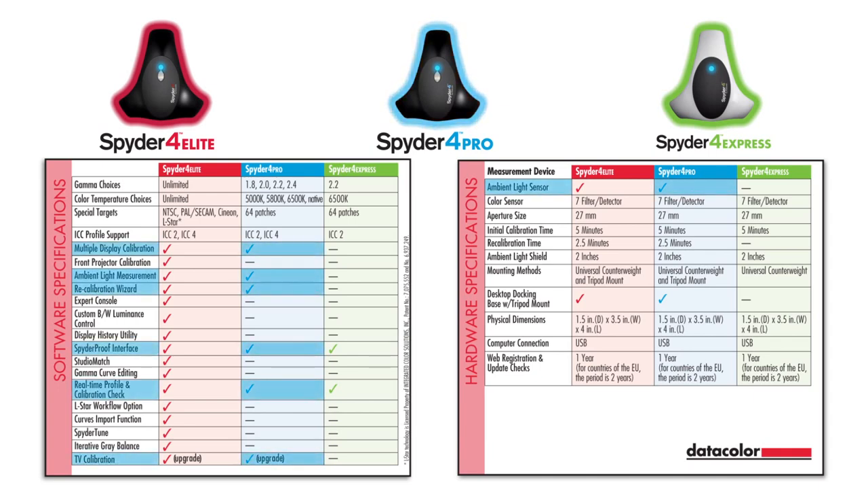Pro does not include video targets, projector calibration, or the extended analyze functionality. Spyder 4 Express is the simplest, most affordable way to perfectly calibrate a single display, with predefined settings for gamma and color temperature.